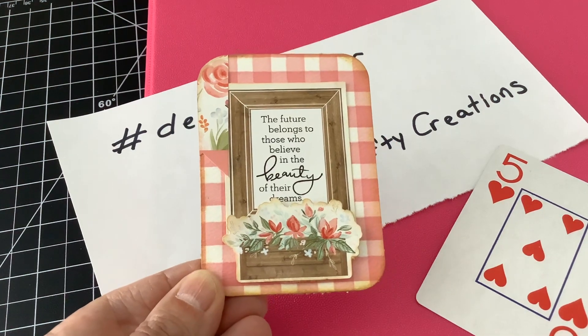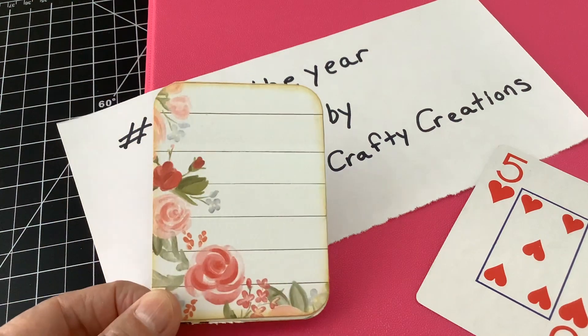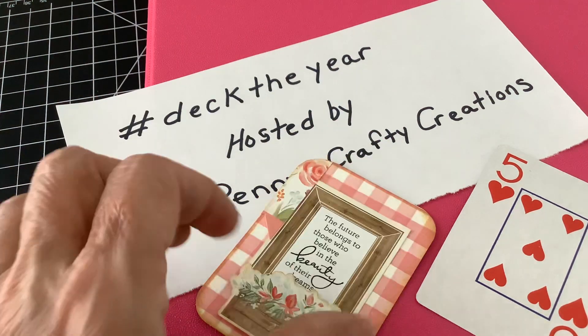And that is my card — and the back of it. I added some coordinating paper, so if I wanted to write on that, it has lines. So there you go, that's my card for this week.